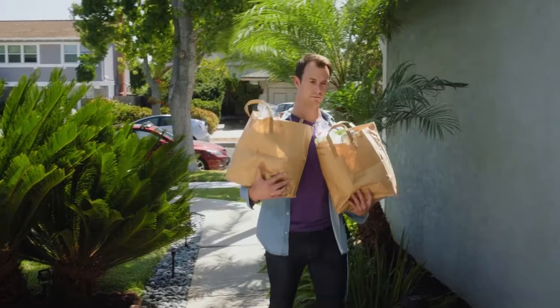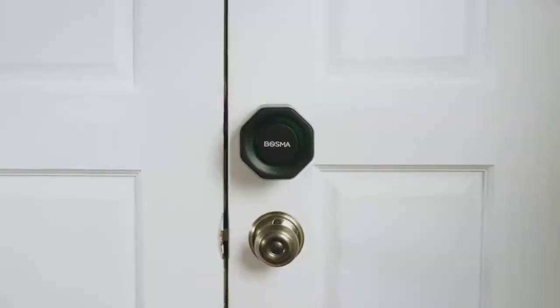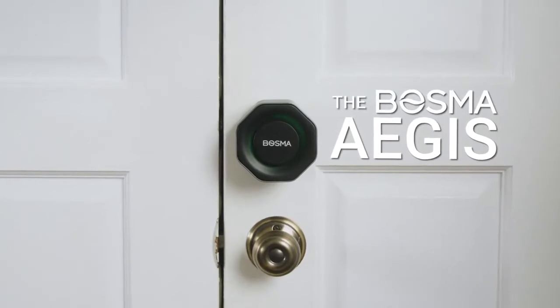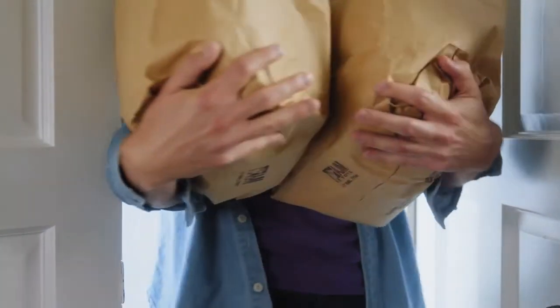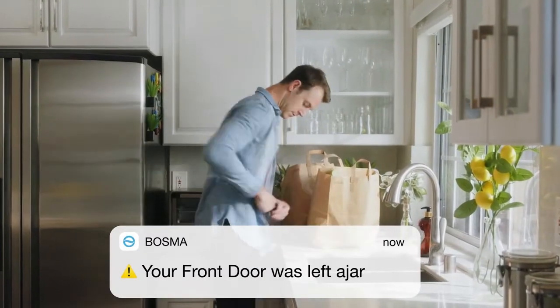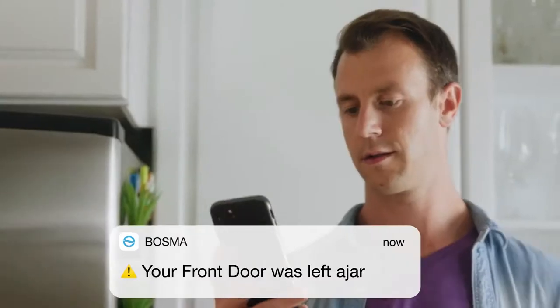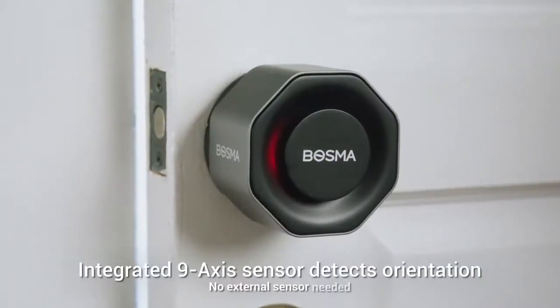Do you hear that? That's the sound of your door automatically unlocking as you return home. Introducing the Bosma Aegis, a new smart home door lock which locks and unlocks using your phone's Bluetooth or Wi-Fi, and automatically locks when the door is closed. In fact, this lock will alert you if your door is left open — doing so without the use of an external sensor.